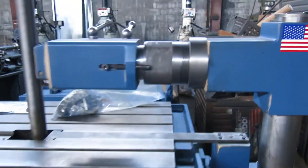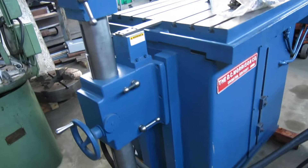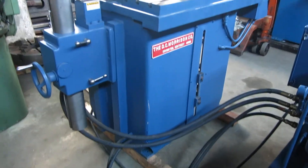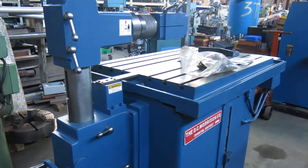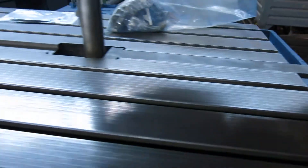Currently wired for 460 volt three-phase, but you can rewire it for 230. It's a nice clean machine — there's no signs of any repairs, no welds, or anything else on it.